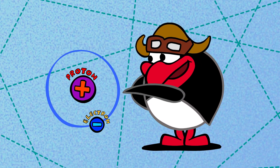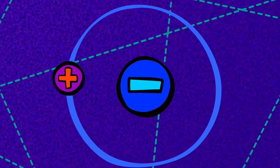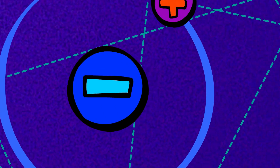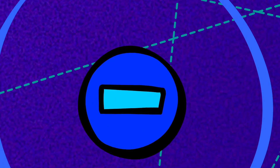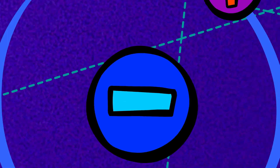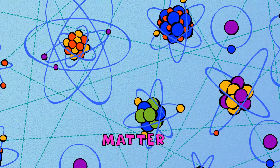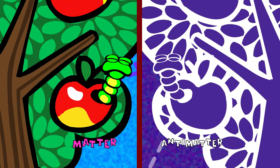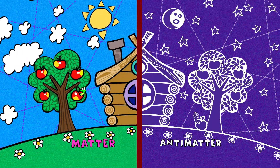Now let's see what would happen if you switch the charge. Looks like it's still got the same overall charge with a couple of key differences. That electron, now positive, is called a positron. And the proton, which is now negative, is called an antiproton. These particles are called antiparticles — they're like the opposite of any atom or substance in the entire universe. The concept is antimatter.